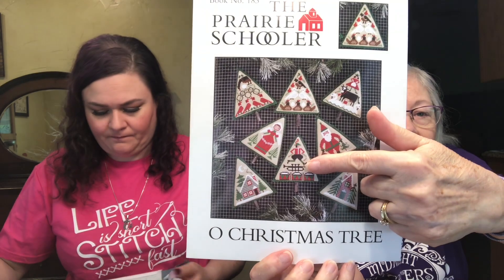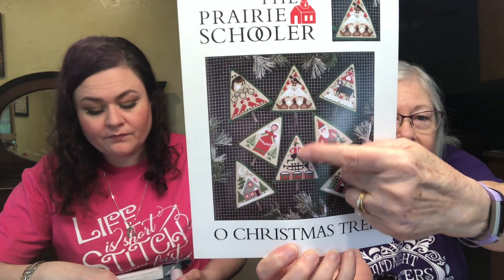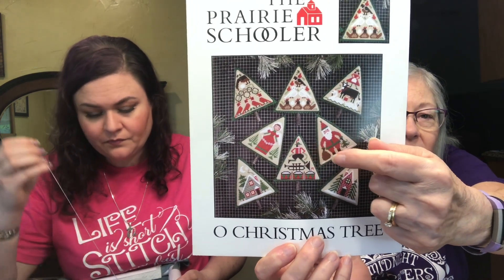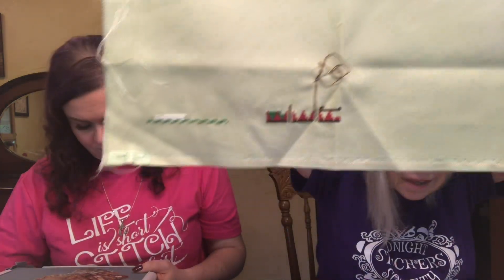I worked on this Prairie Schooler old Christmas tree — the 12 days of Christmas — because I had to stitch on something with a cap, and there's a little cap with a feather in it. Then stitch on something with a swan, and this actually had the swan. It's on 32 count Lugana. Not very big starts, but a start is a start. Two more starts for my 11 starts total — I was trying to get down in WIPs and then made 11 more.